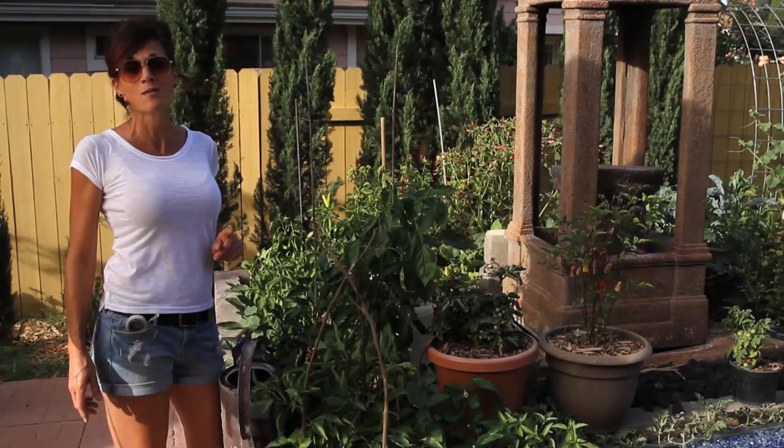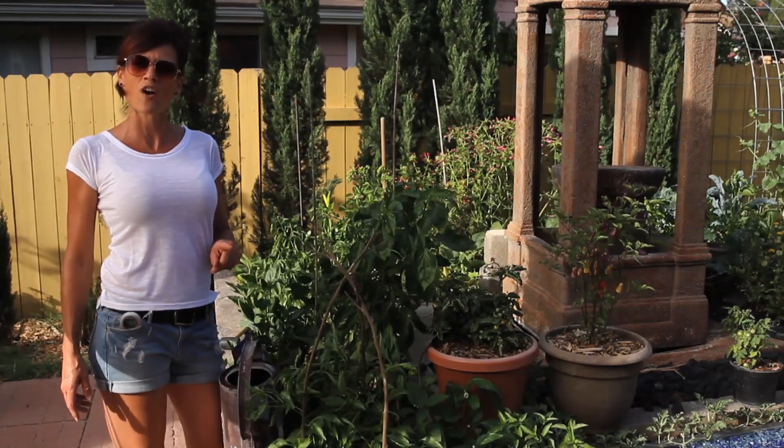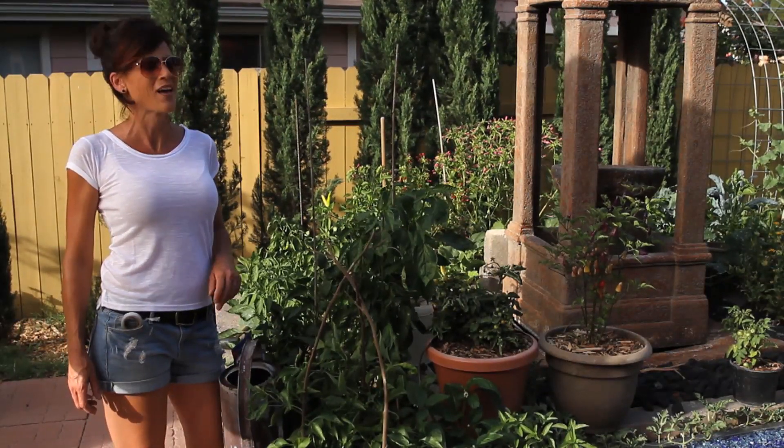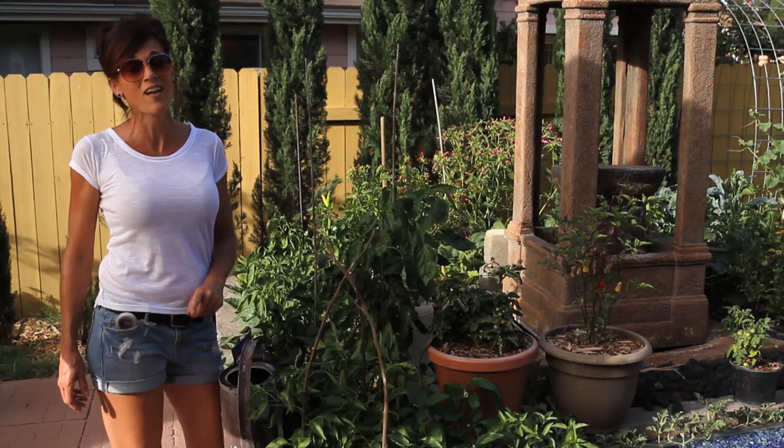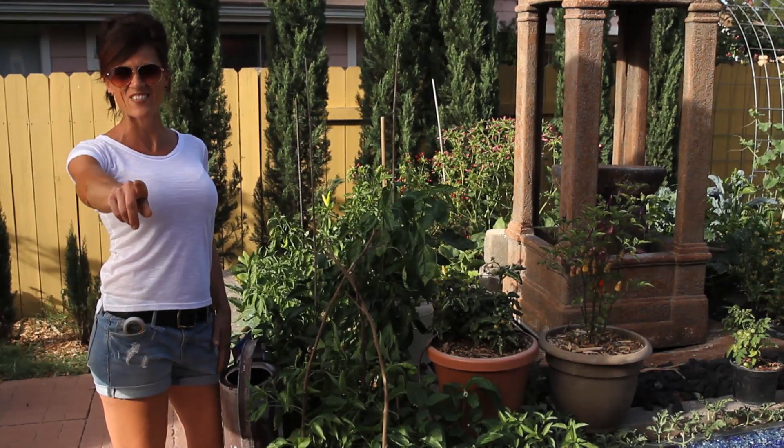It's a super easy, quick way to give your plants what they need to make it through the summer heat. Let me know if you try the summer pepper boost — I think you're going to love it. Thanks so much for watching and we'll see you guys on the next video!